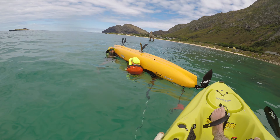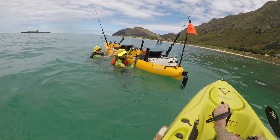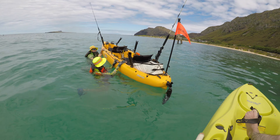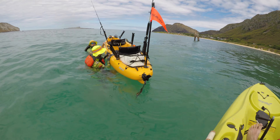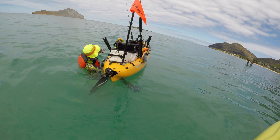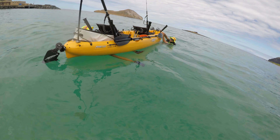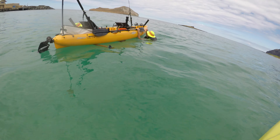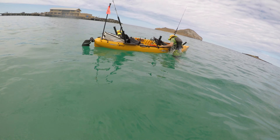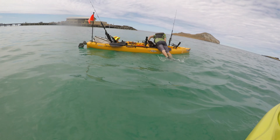We're going to pull down on the opposite side and push up at the same time. One, two, three. That was really easy with both of us assisting each other at the same time. Now Mikey's going to stabilize the kayak while I try to get in the front seat.